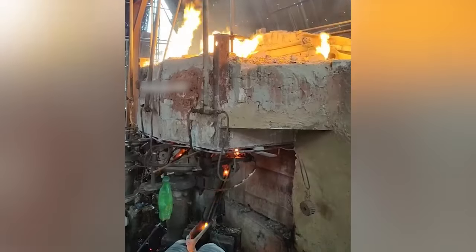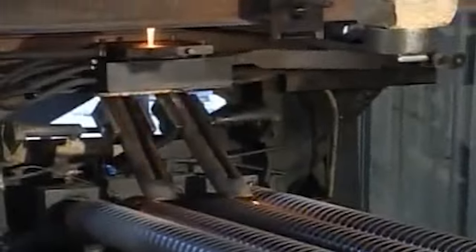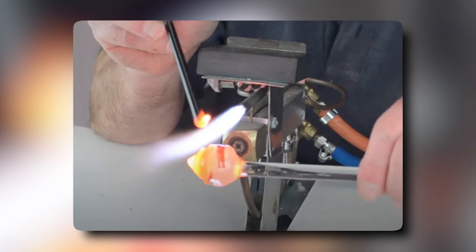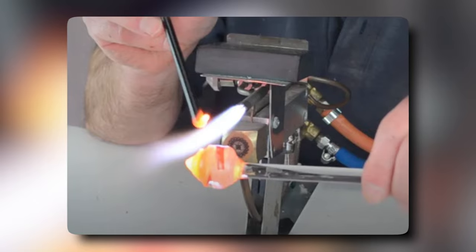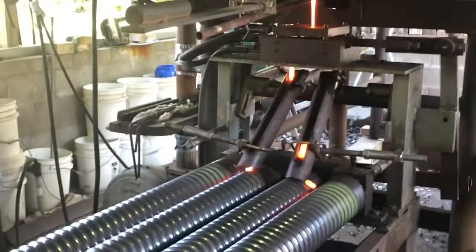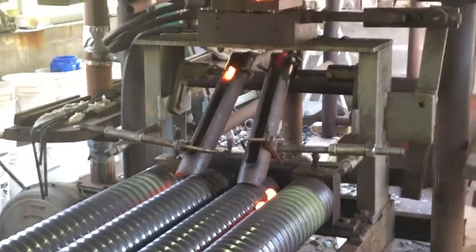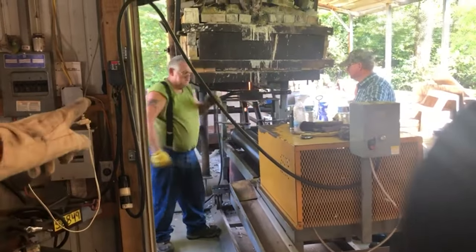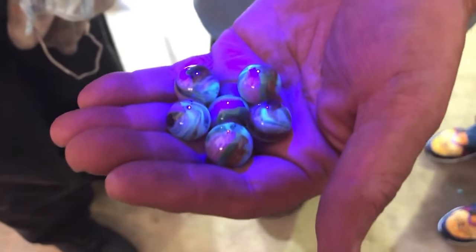The molten glass is then transported to the shaping machine, where it is turned into small, marble-sized spheres. The shaping process can be done using a variety of techniques, including rollers, molds, or even by hand. The machines are specifically designed to produce glass marbles with a consistent size and shape, ensuring the final product is of high quality.